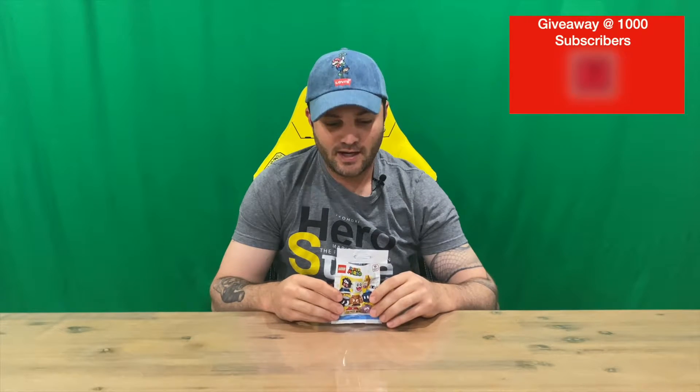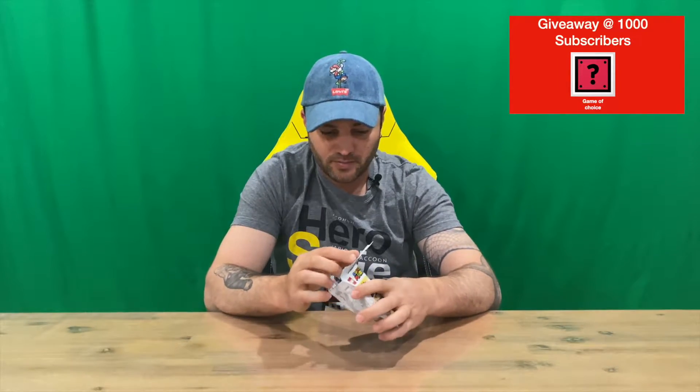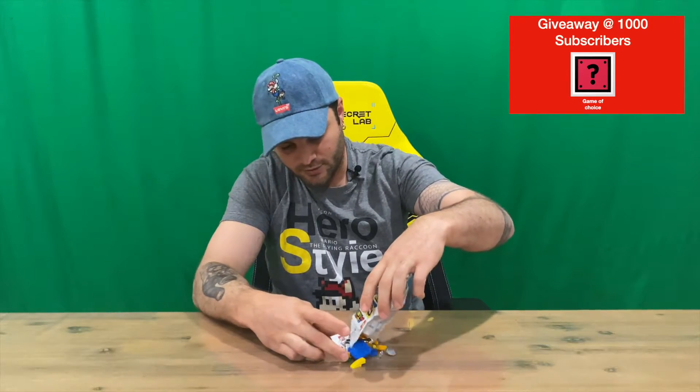Hi guys, welcome back to the channel. Today I'm going to be unboxing Eeky from the Super Mario Lego Character Series. As you can see, you get a little packet like this, and then all the pieces come inside.